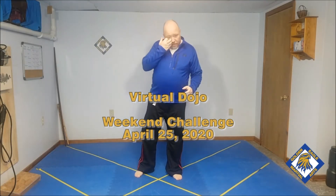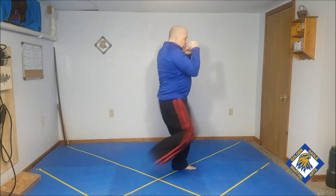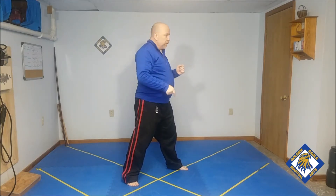Here's your challenge for this weekend, and that's going to be from your fighting position. Jab, cross, kick, kick, jab, cross. Do that five times, kicking with the right leg. Then switch five times with the left leg.